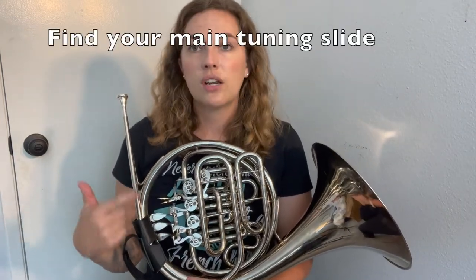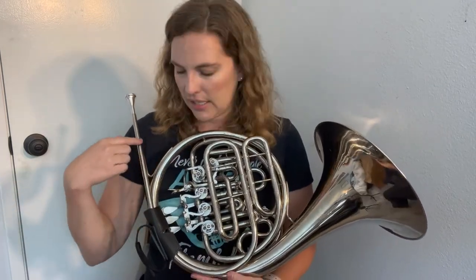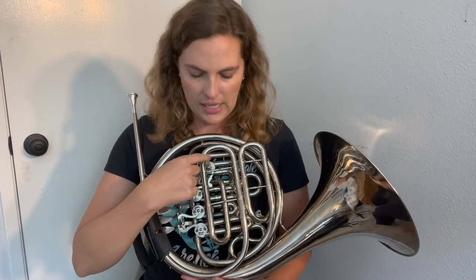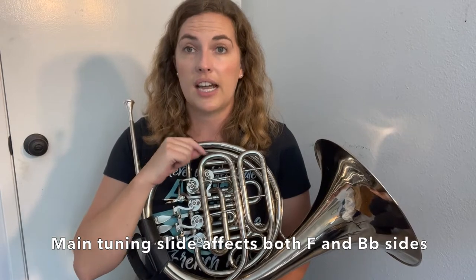This is a double horn, and we're going to talk about tuning the double horn today. If you only have a single F horn, you're probably only going to have one slide back here, and then just one set of valve slides on the front. But on a double horn, we need to know which slide means what. The biggest thing you need to know on any horn is where the main tuning slide is. On most horns, that's going to be the slide connected to your lead pipe and your mouthpiece. You can put your finger on the mouthpiece and just follow that slide down until you get to that first slide — this is my main tuning slide.